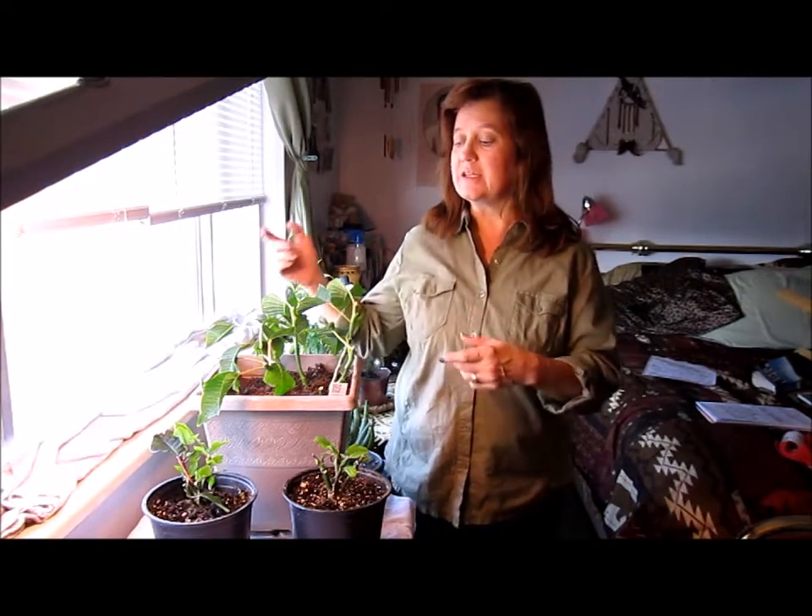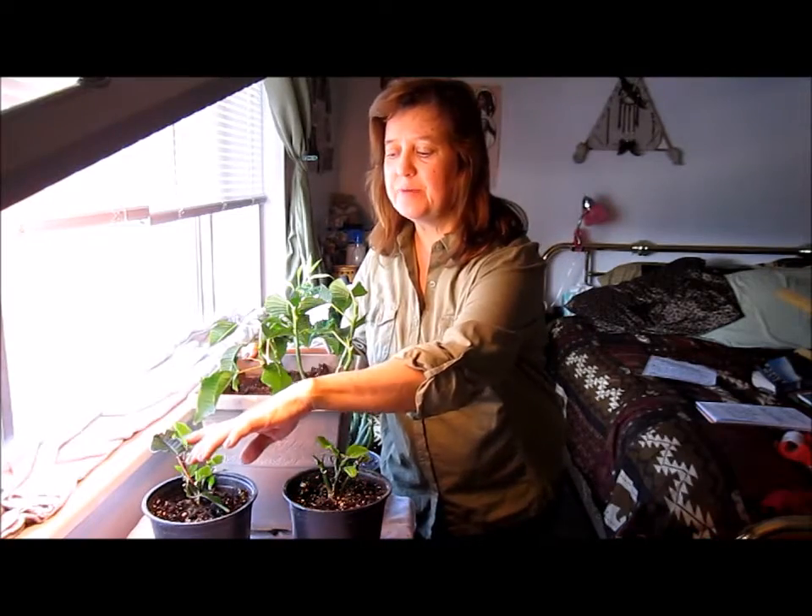So this is the step-by-step process. We're going to talk about January through April 1st. The watering process is you just water them, preferably under a faucet, and let it drain out. Make sure they dry out before you water them again. Put them in sunlight — filtered sunlight is really the best. However, direct sunlight is good, but don't have them in hot, hot, hot sunlight and bright light at first. These have just been in indirect sunlight and they're doing just fine.